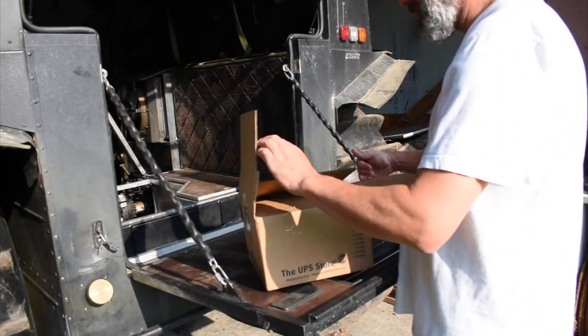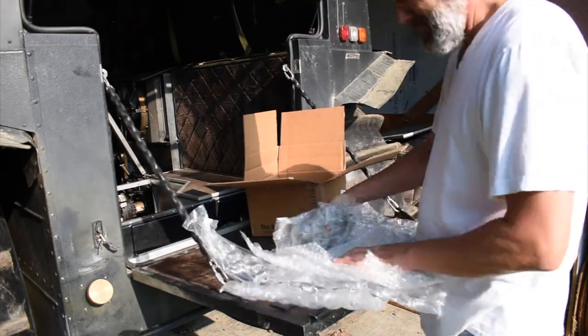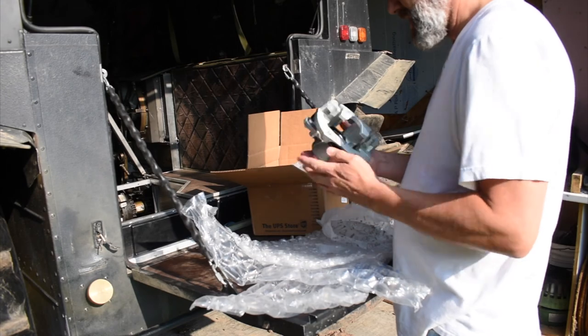Sherp USA shipped me the brake caliper. There she is.